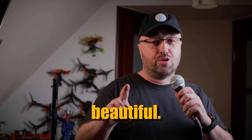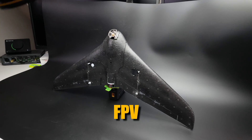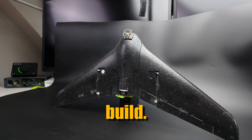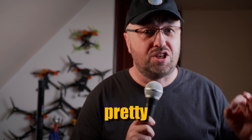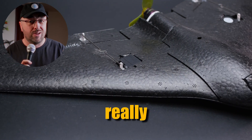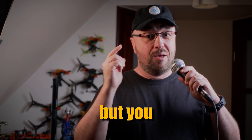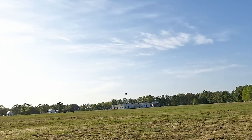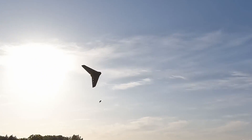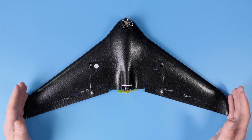As they say, small is beautiful. Let me show you probably one of the smallest RC and FPV flying wings you can actually build. I'm not really saying it's the smallest, but it is a pretty small build, and if you really want to, you can even have a flight controller on board. That's the Spirit — one of the smallest FPV flying wings in the world.